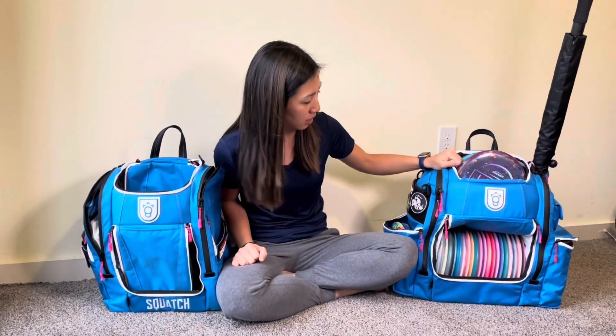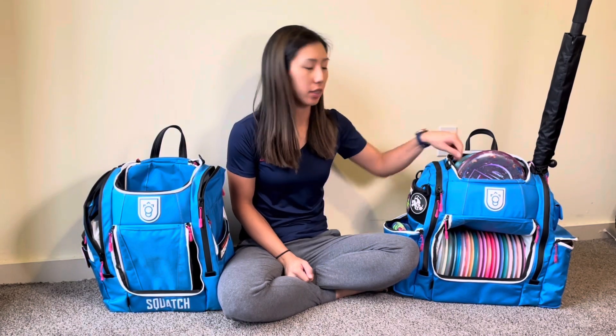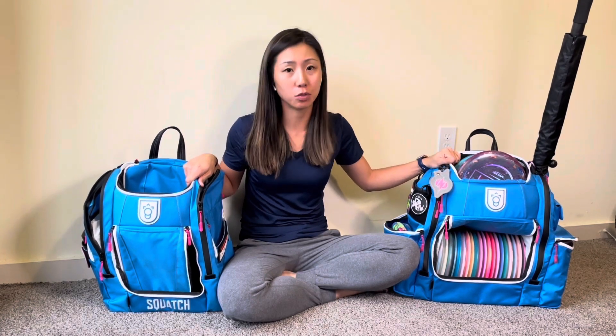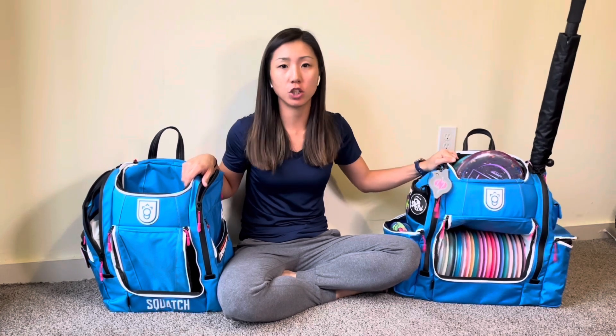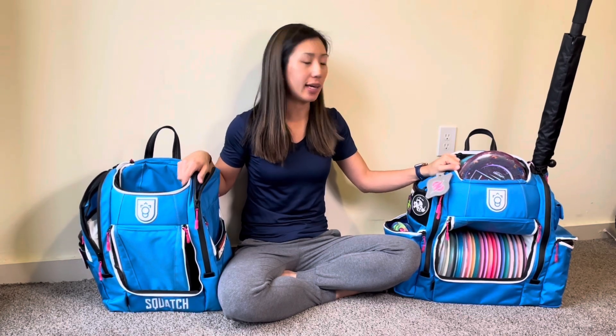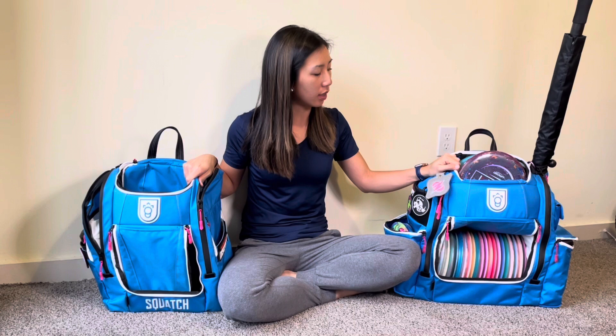Both bags pack a lot, and I would recommend either bag to anybody — I've got pretty much nothing but good things to say about these. If you decide to buy one, go on the Squatch site and use code NID for $20 off any non-signature bag. The Arctic Blue color is beautiful, and the other color they're running for the Legend in 2024 is a really sleek black and red. They're also restocking other Lore bags in February 2024. Any questions, let me know — thanks for watching and I hope this helped!